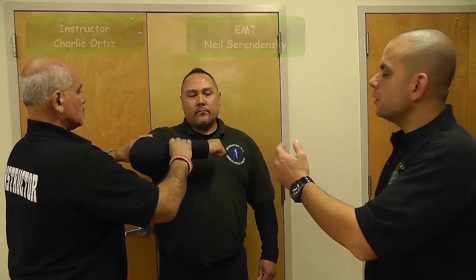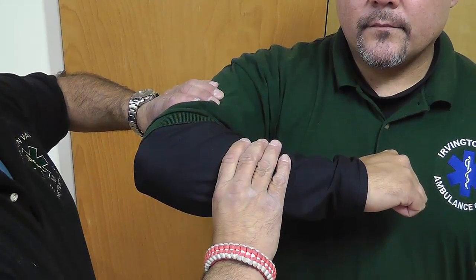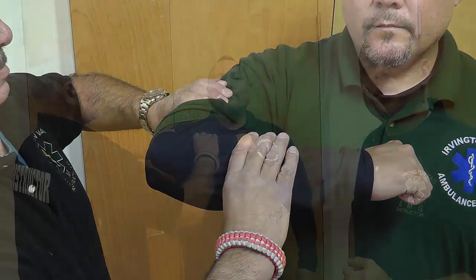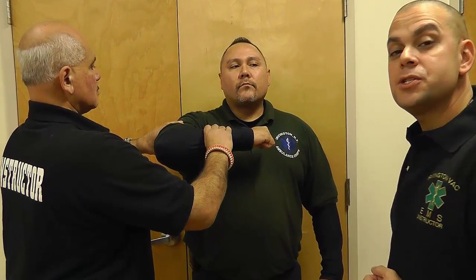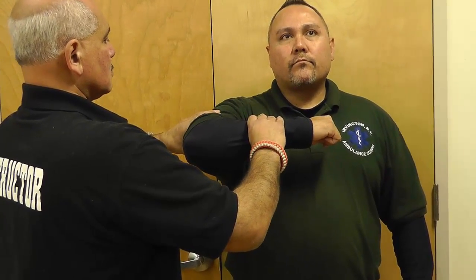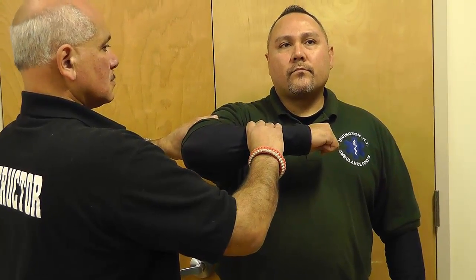As you can see, Charlie is already maintaining stabilization of what's going to be the fractured bent right elbow. I've already taken the liberty of checking that the patient has good distal perfusion and good motor and sensory response. So now it's time to immobilize the fractured elbow.